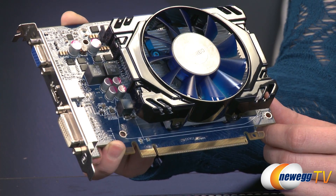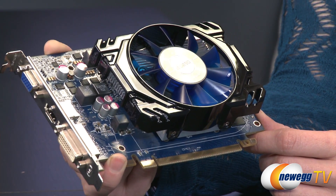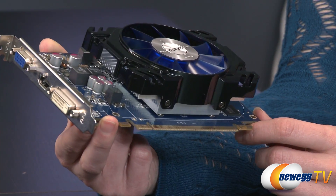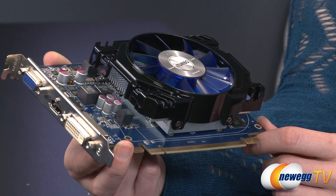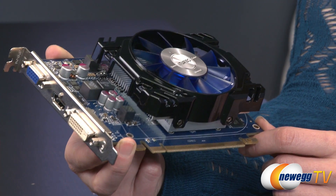Your system requirements are going to be a 400 watt or greater PSU, or 500 watts or greater if you choose to configure these in Crossfire, which you can do with up to two cards. You need a minimum of 1 gig of system memory and a PCI Express based PC with one x16 lane graphics slot available on your motherboard.